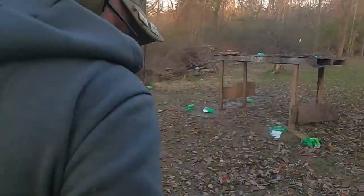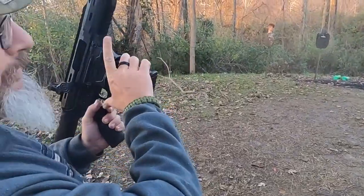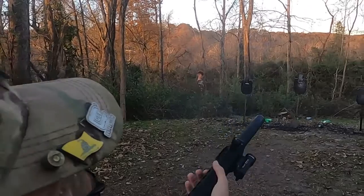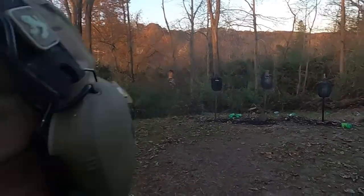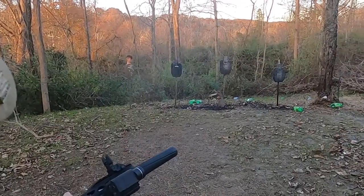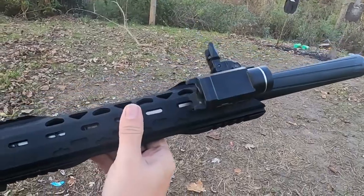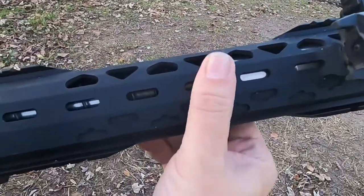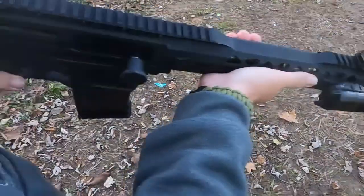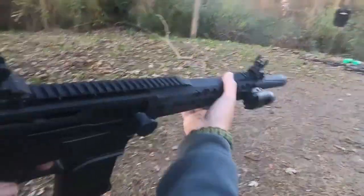All right, last five. So far so good. There's that little bit of wobble right there — that bolt's starting to work its way loose again. I'm gonna have to tighten that back down again. Let's see if we can get through these five rounds with no problems.